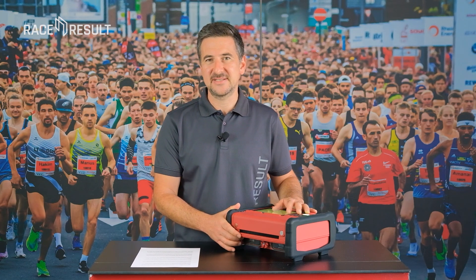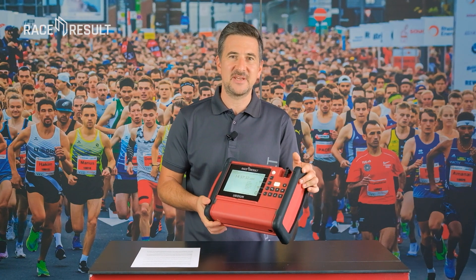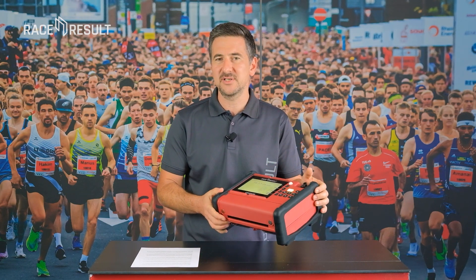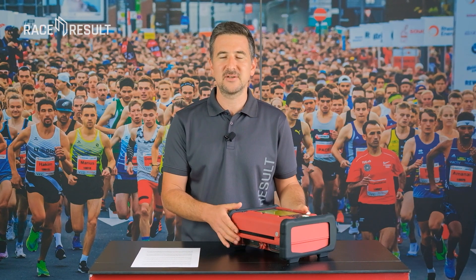The flexibility of a timing system highly depends on its batteries. Can I just take it up the hill and run it for a couple of hours, or do I need to bring a car battery, hope for an external power supply, or bring meters of power cable?